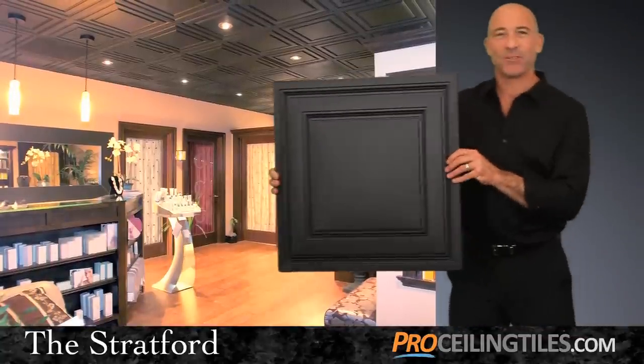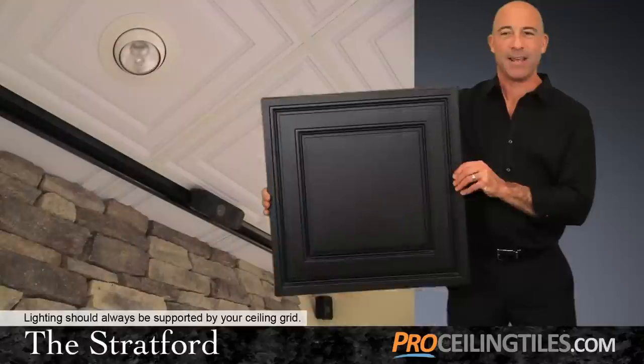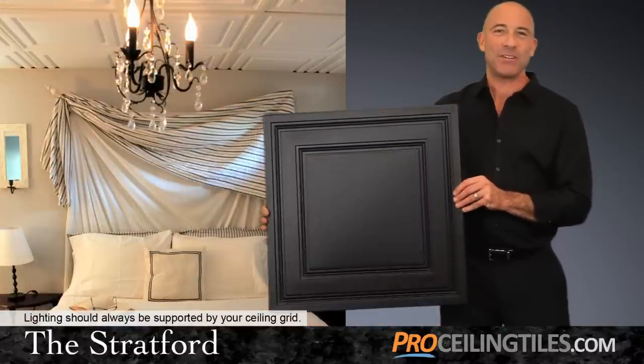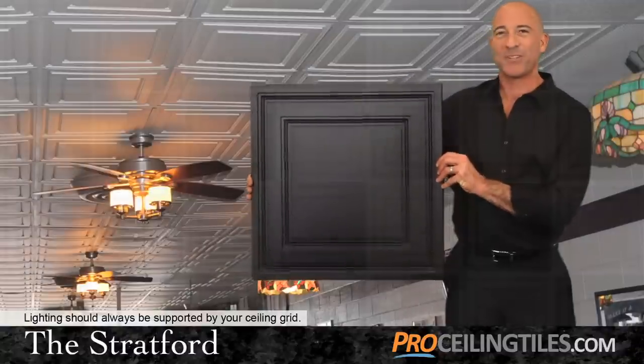With its flat center, the Stratford tile is the perfect choice if you plan to install lights in your grid. Standard can lights, track lighting, even elegant chandeliers and ceiling fans look great when installed with the Stratford tile.